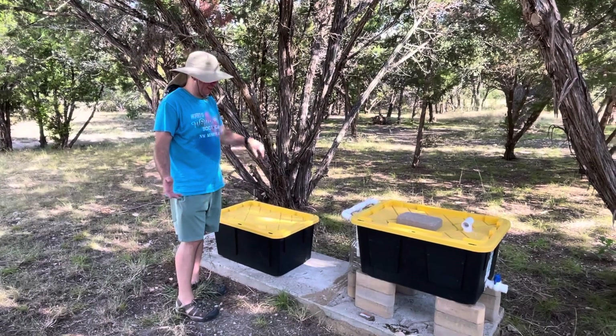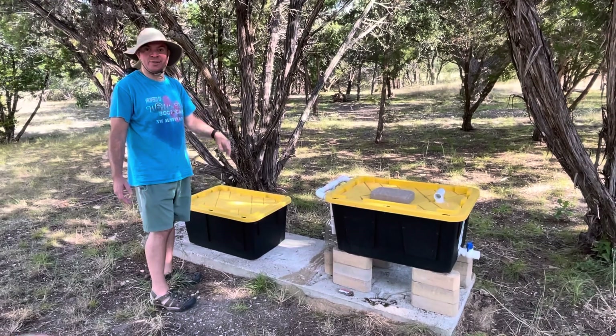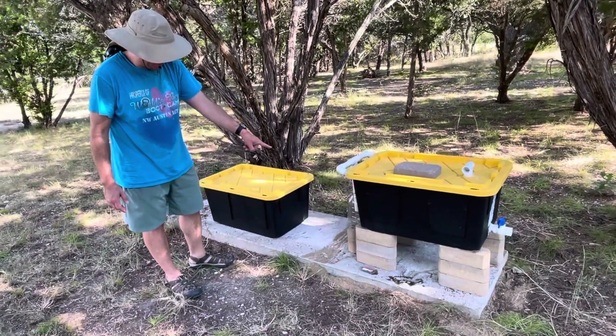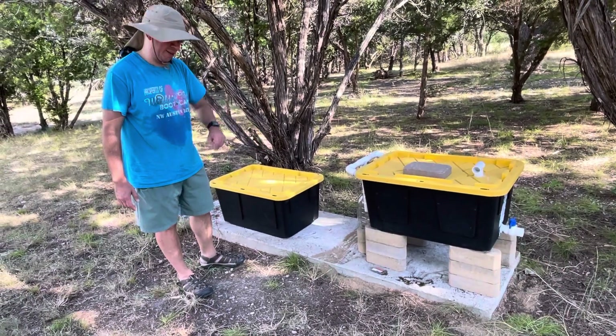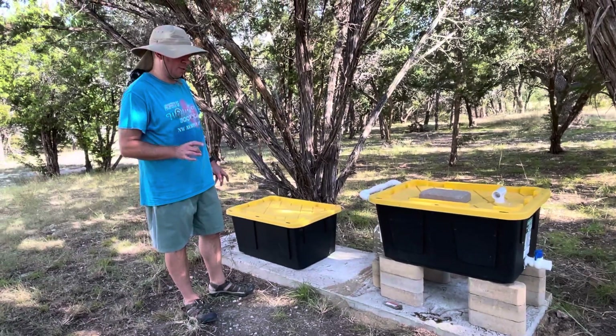Okay, so what are we dealing with today? September 27th, 2021, 1638 Texas time. We've got pupating larvae and they are ready to go. They're looking to burrow into soil.